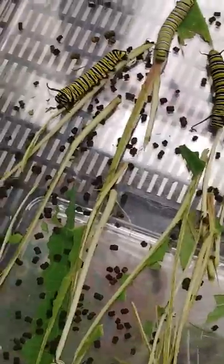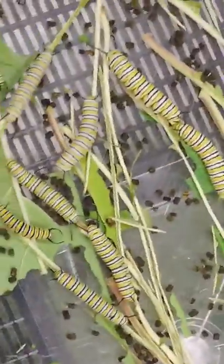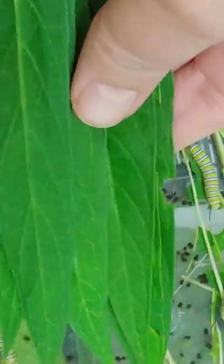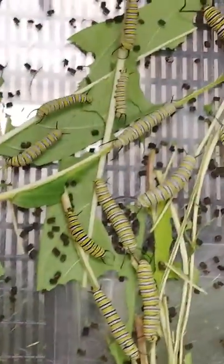I cannot keep up with the poop. I changed the bedding — got all the poops out — but these little guys, I'm giving them about that many big leaves every three or four hours, and they're still little.